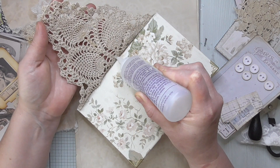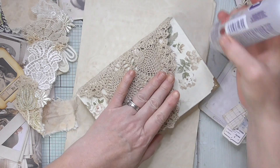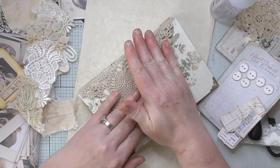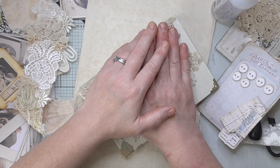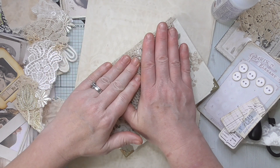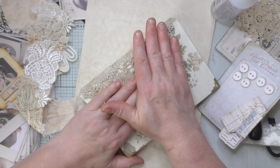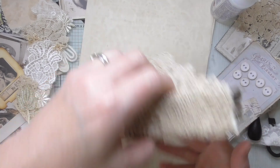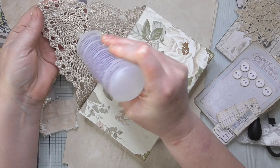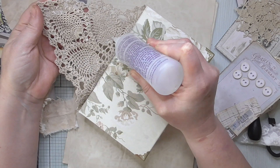I want it to stick on nicely. I'm just going to pull it just a little bit - not really tight, just a little bit. I don't want it tight otherwise when I open the covers it won't be nice. But this should be nice and flexible because it's cotton. Then we'll do the same on the back.